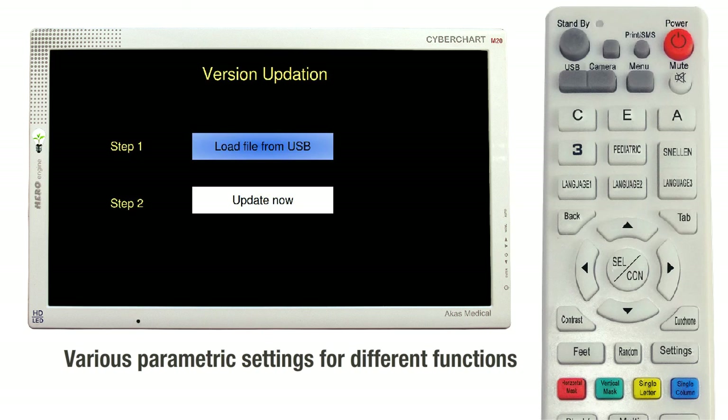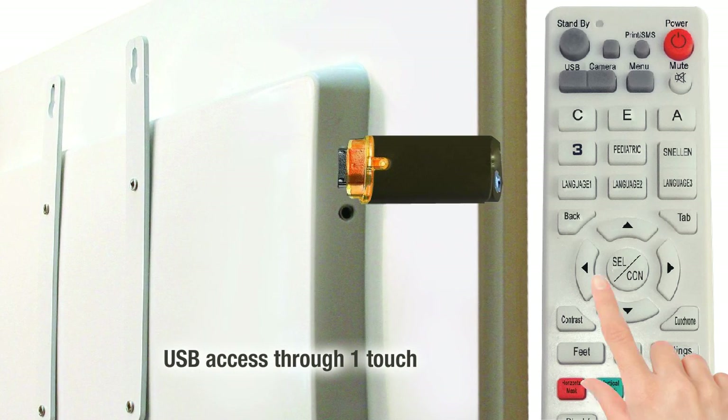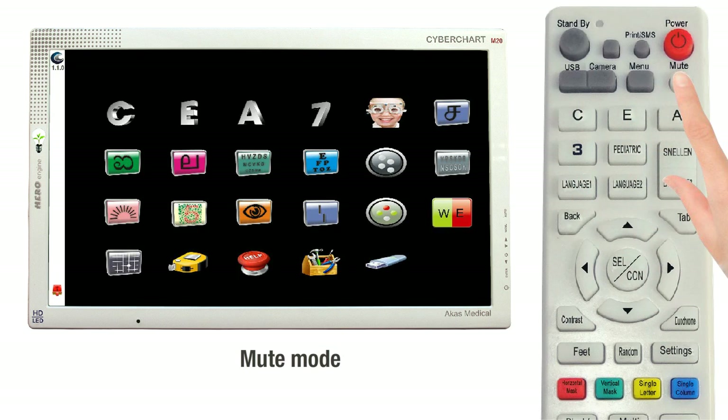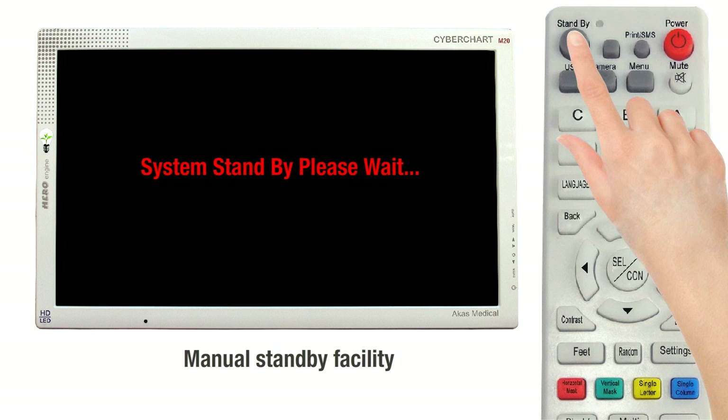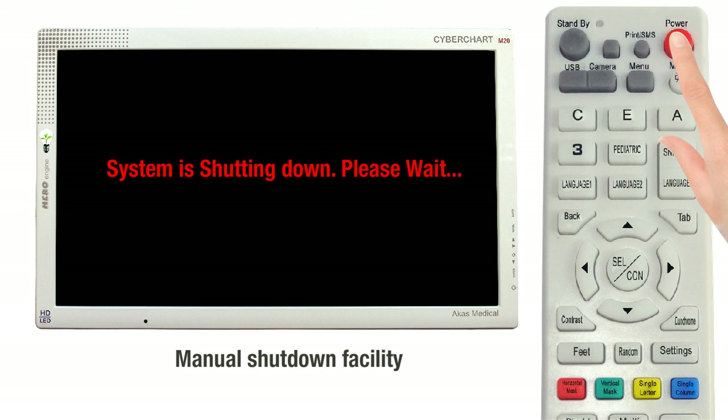The operating language can be changed to various foreign languages instantly. The software is updated as and when new updates are available. The Cyberchart M20 has USB function, allowing access to videos and pictures from USB. The buzzer can be muted by a single touch. The unit can be put in standby mode and will wake up within 3 seconds, and can also be shut down normally using the mains.